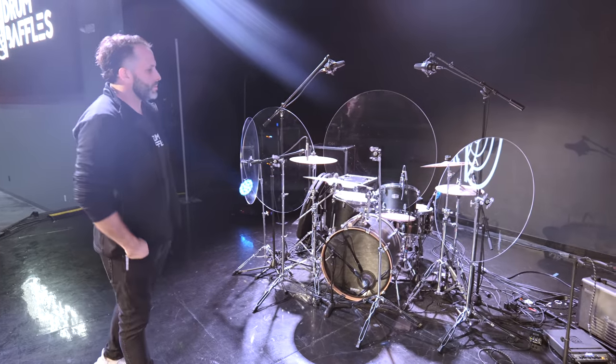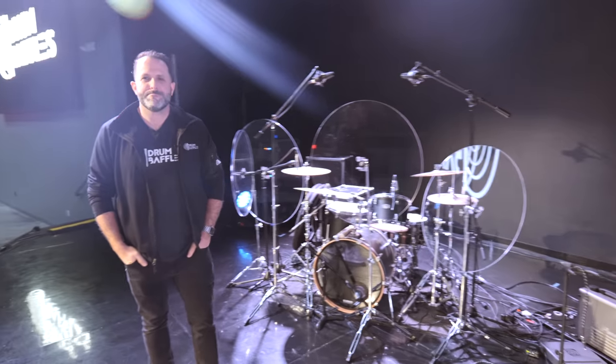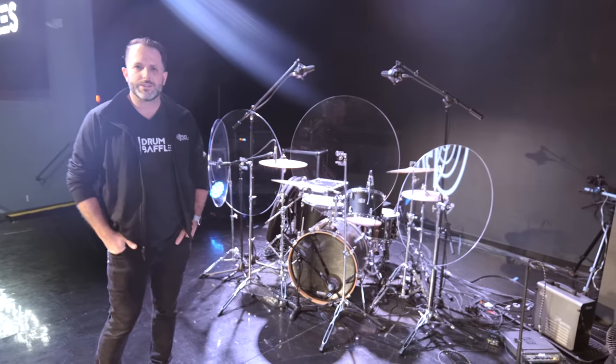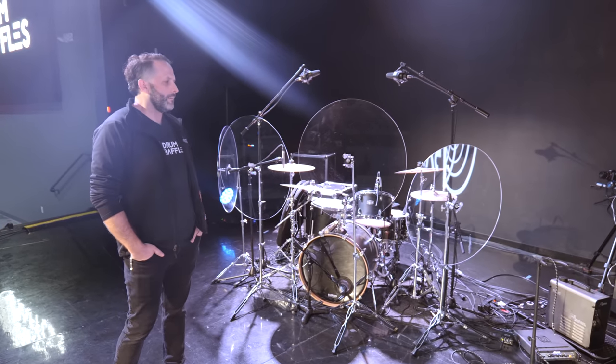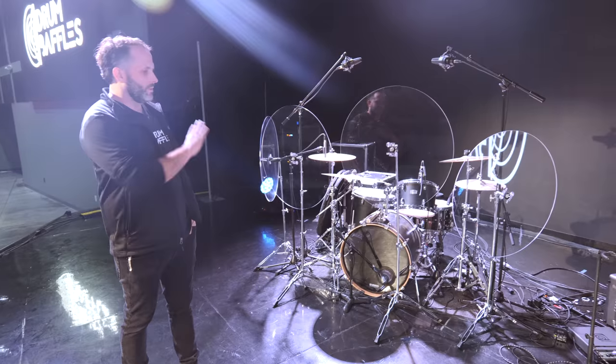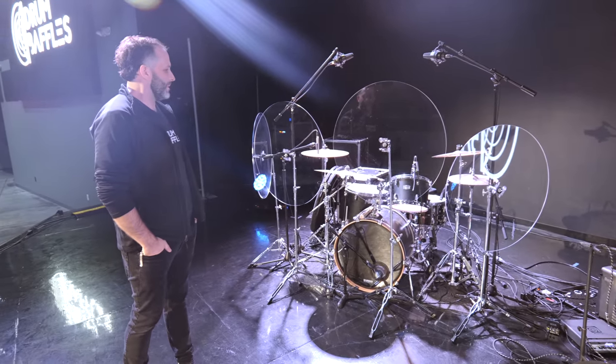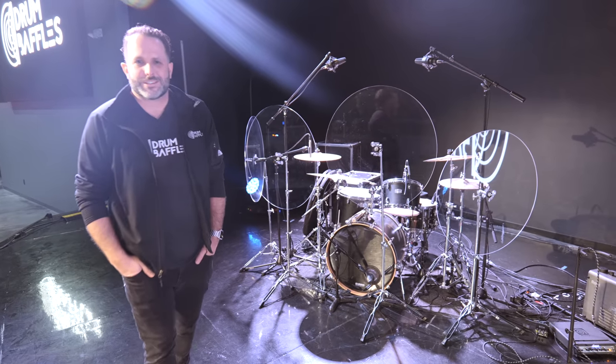A drummer should play like there's nothing in front of them — play to the energy of the band and don't have a heavy hand. A controlled drummer is what every worship director and sound engineer loves, where they're not overwhelming the room with the kit. With this system, I'm not having them use hot rods or anything like that — just don't be killing the crash.